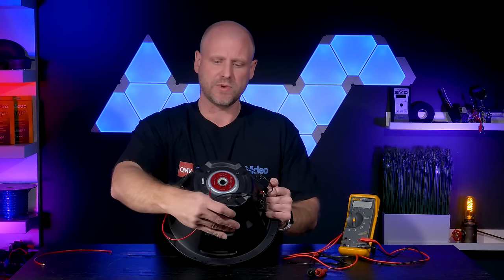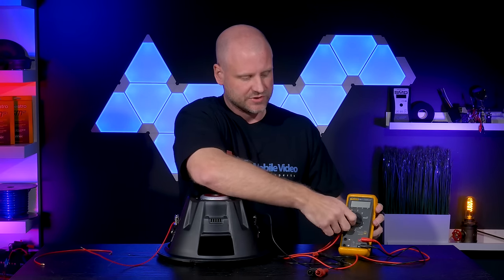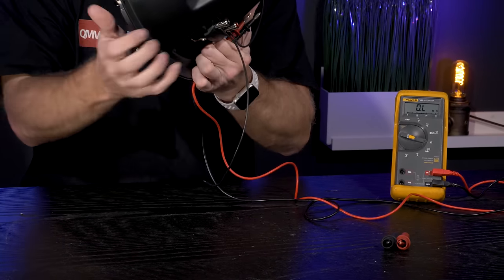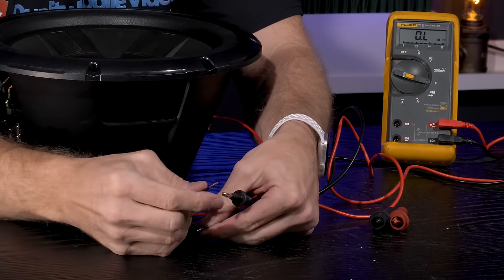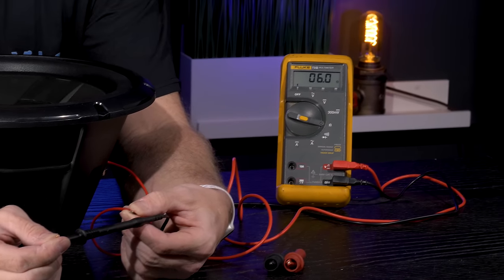We'll test it on the voltmeter so you can see the exact load. Set the voltmeter to resistance, then take the positive probe and negative probe and connect them to your two speaker wires. You'll see we have a 6.0 ohm load, confirming the 8 ohm series configuration.